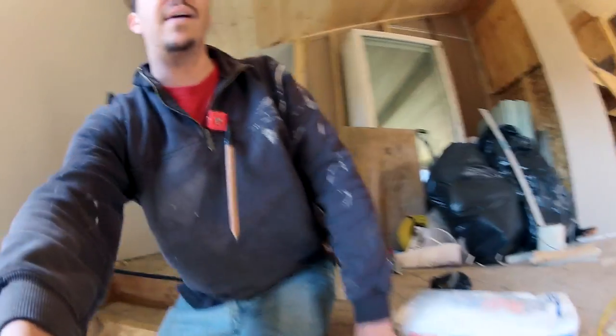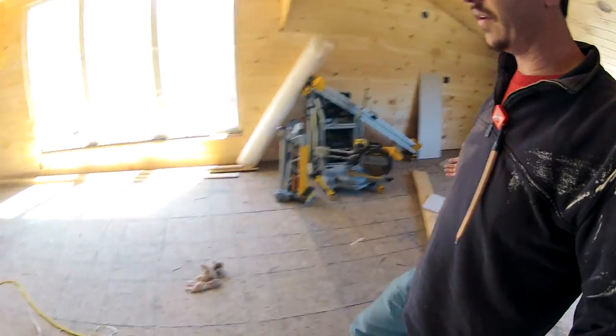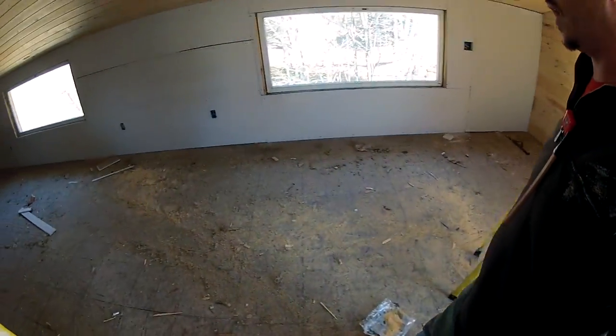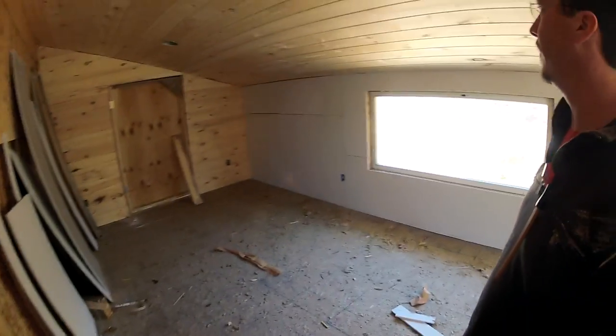So now I'm going to clean up. Look at this mess around here. All this stuff — sawdust, insulation, cellulose, nails, sheetrock. It's way more echoey in here now. So that's what I'm going to do. Clean up time. Let's get to it.